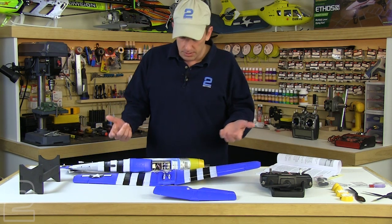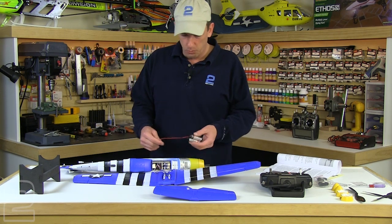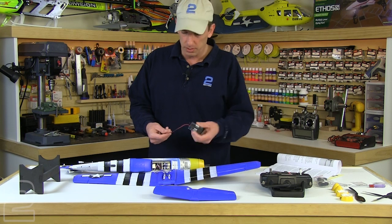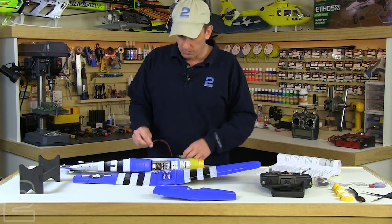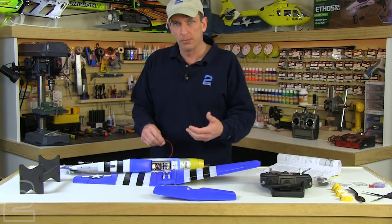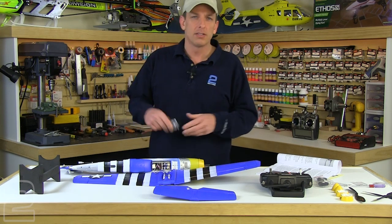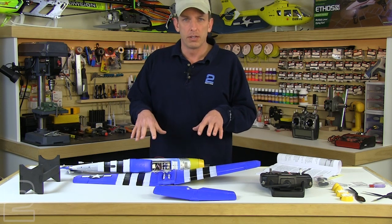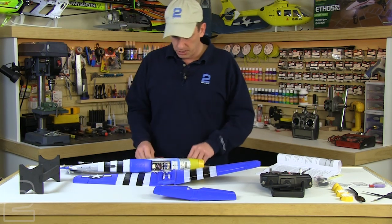Now it requires power to do this centering of the servo. We actually have a couple of little external battery packs — this is just a standard one that takes four AA batteries. It's going to provide adequate voltage to the receiver to power it up since we've got our main flight battery charging. If you don't have something like this, just pull your main battery off the charger, connect it temporarily to center the aileron servo, and then put it back on the charger.